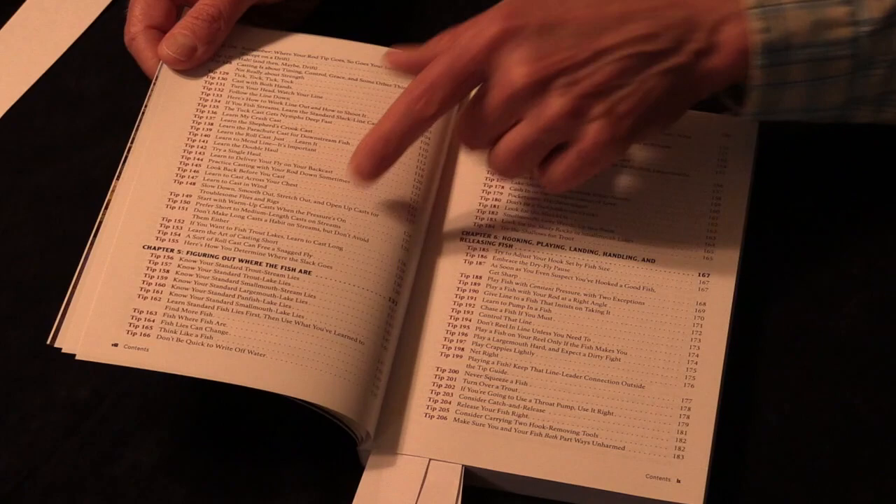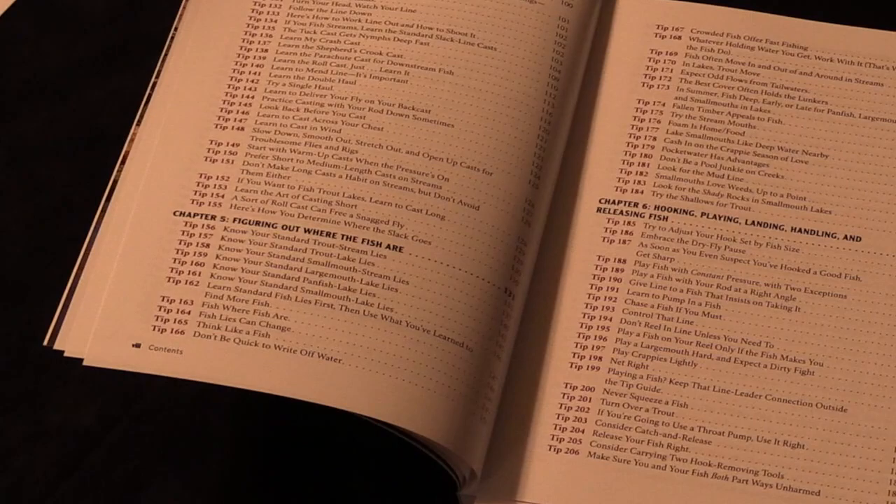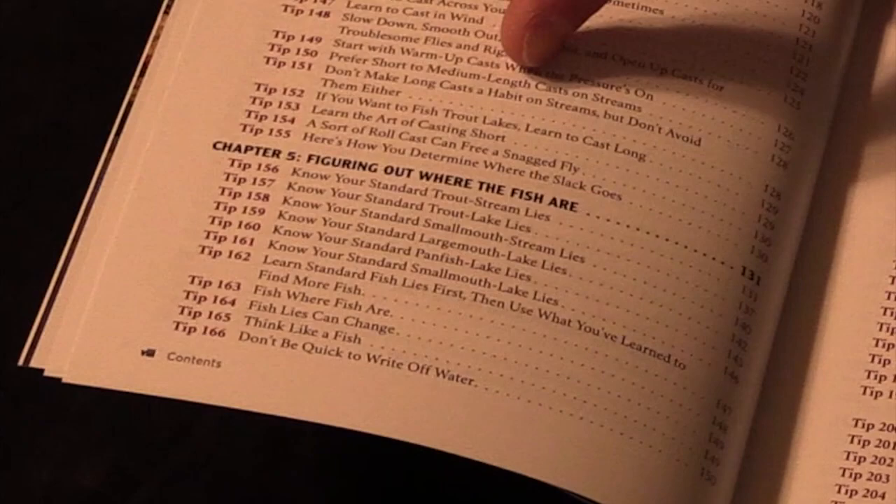Especially in moving water — rivers and creeks — reading the water is all about figuring out where the fish are. You're going to learn to read all kinds of water for all the kinds of fishes covered in the book. It's pretty hard to catch fish if you can't find them.